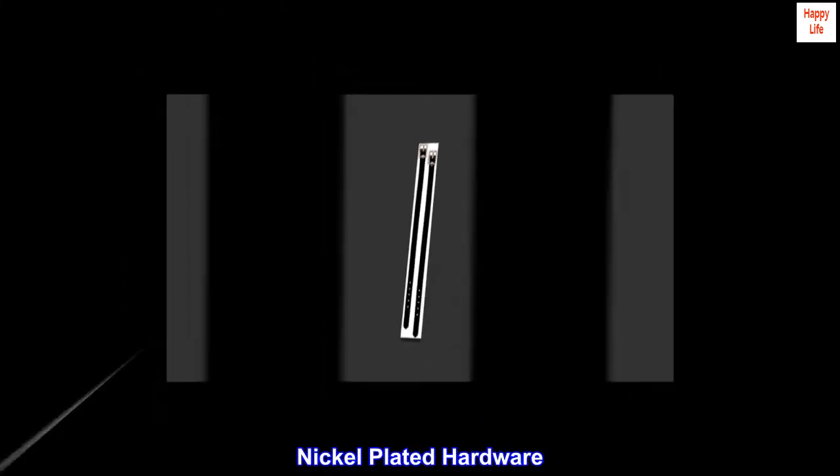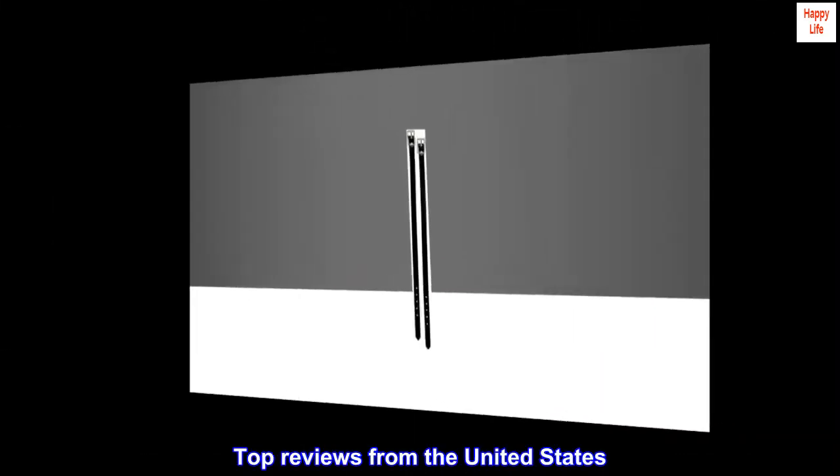Black bridle leather, smoothed darkened edges, nickel plated hardware. Made by Weaver Leather, Mount Hope, Ohio. One half by sixteen.